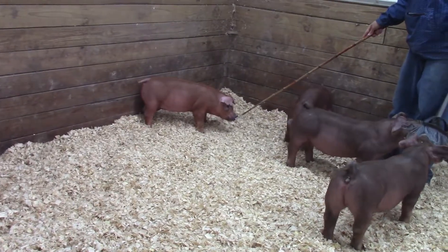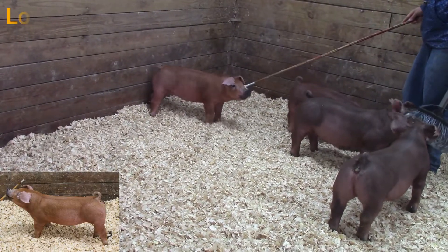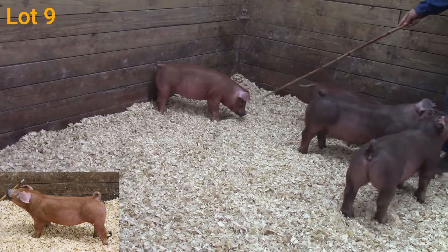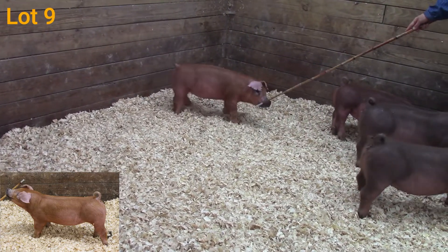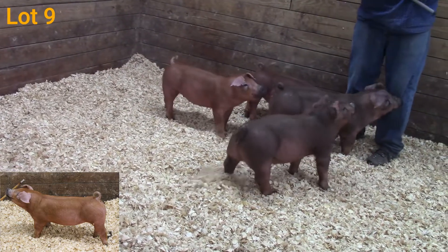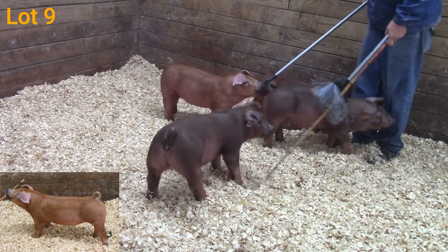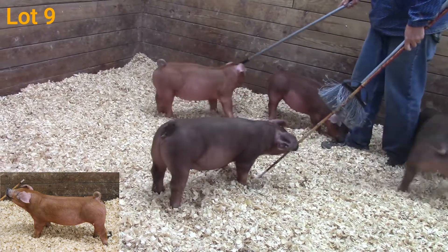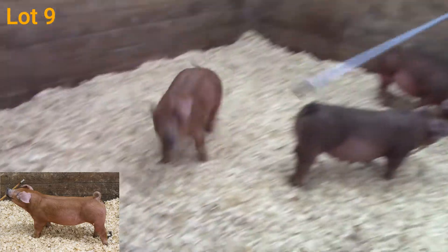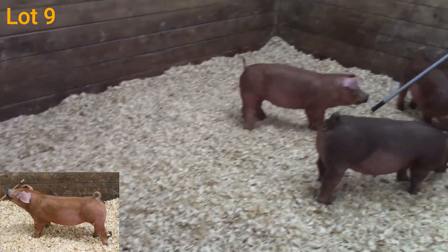23-12 is kind of the lightest color gilt in the pen today. To me, she is the greenest of the four, but don't let that fool you. I think her parts and pieces are extremely good. She's square at the ground, she's square-topped, really up-headed. She does have that cocky head and attitude to her. She's really correct in her angles as she hits the ground.